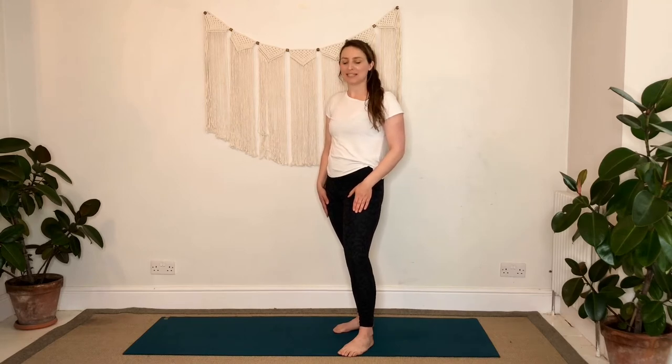Hello, I'm Cara and today we're going to do a 15-minute flow for strength and mobility.